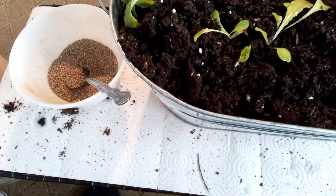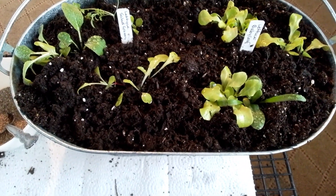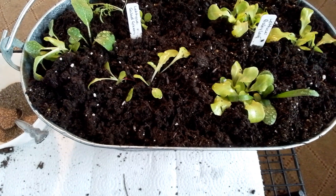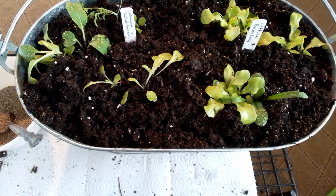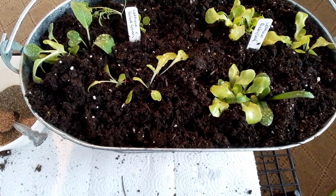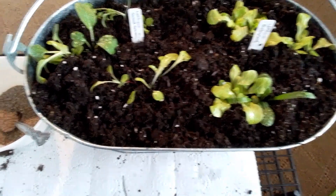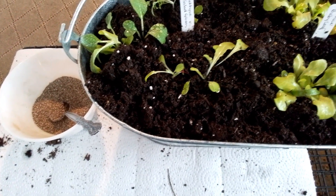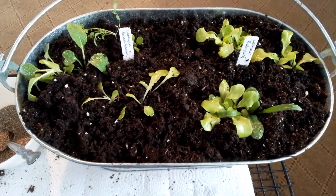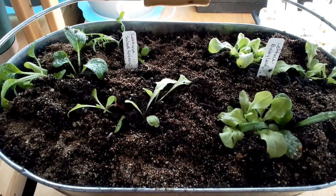I'm just going to top dress with vermiculite. Another trick I've added today — I was watching Nicole on Flower Hill Farm and she mixes cinnamon with her vermiculite. I've had a little bit of a fungus gnat issue that I've been dealing with; the little sticky tape seems to have it under control, but just as an extra preventative I'm putting cinnamon in the vermiculite.